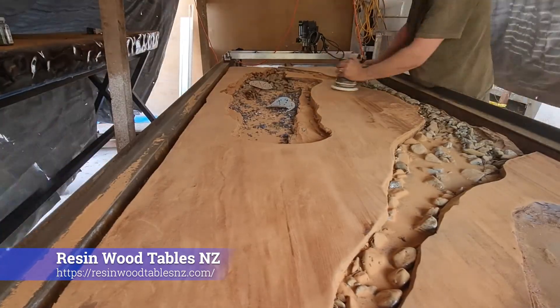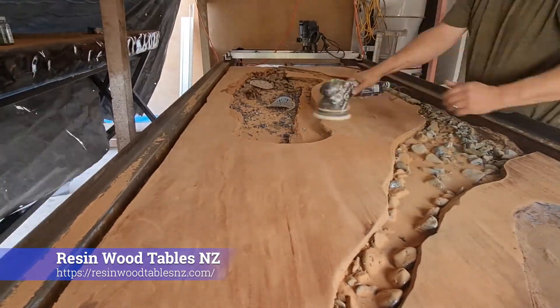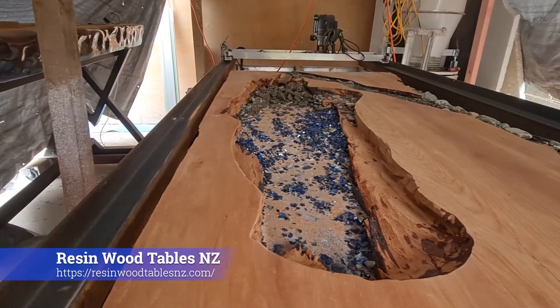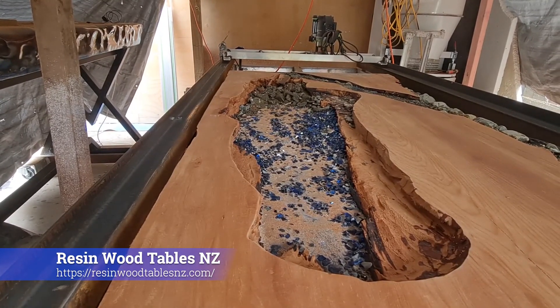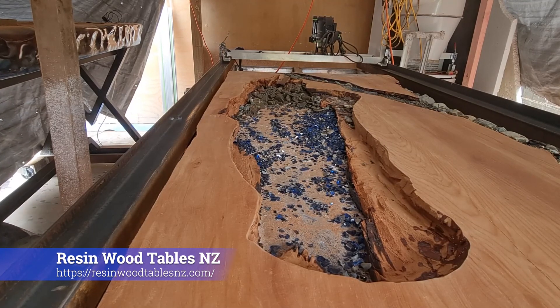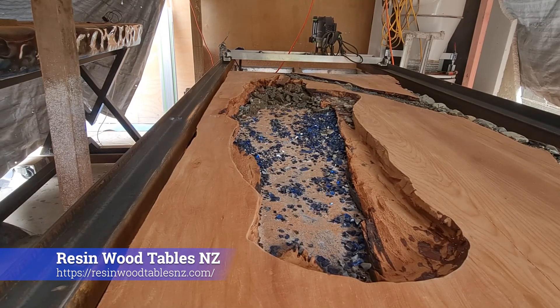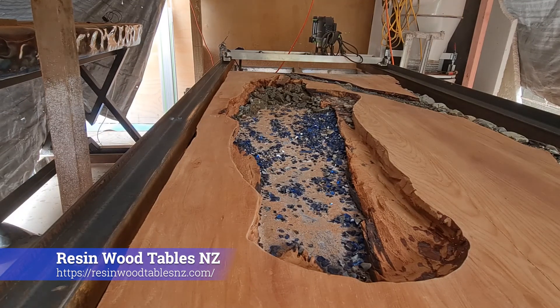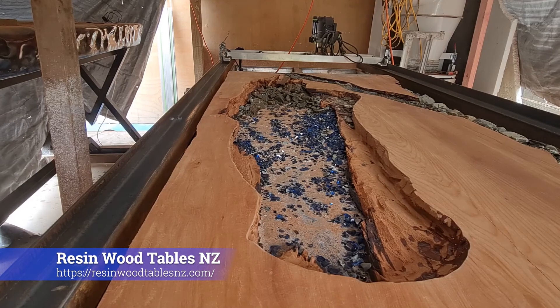So the video of this build will continue from this point. Okay guys, Blue Mountain Lodge project — just going to fill up part of the lake now with some cobalt blue glass. Yeah, we'll be looking good.